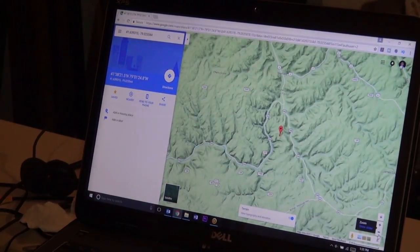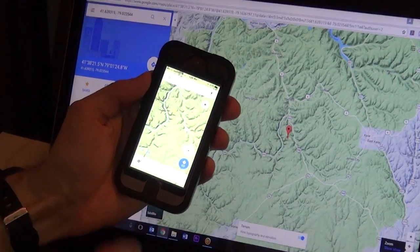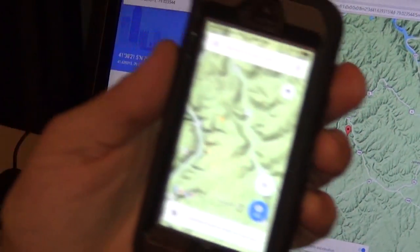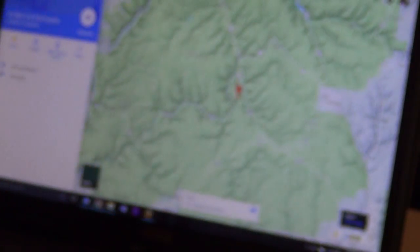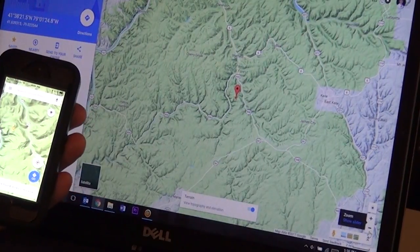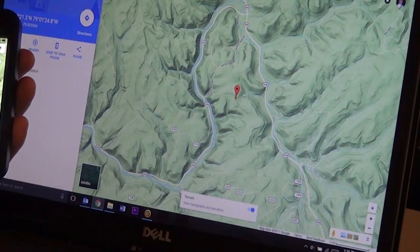So now if I open up my phone, that little star is going to be there. Here's my phone - right there, that is the same little star. To me that is great - you can put a waypoint on your computer and now it's in your phone. You can mark all of your spots at home before you even go out.